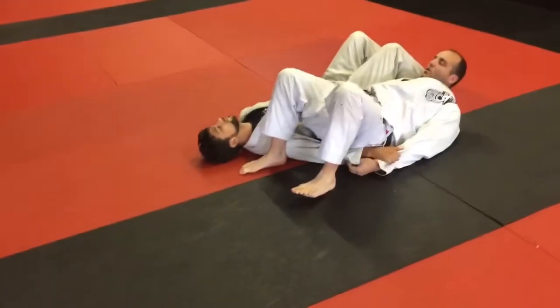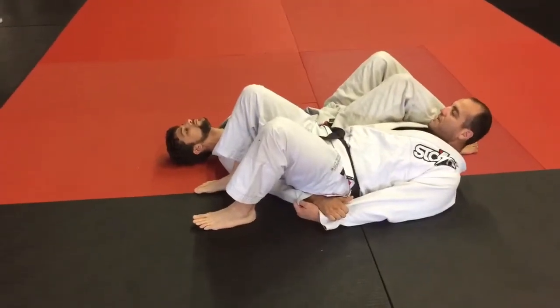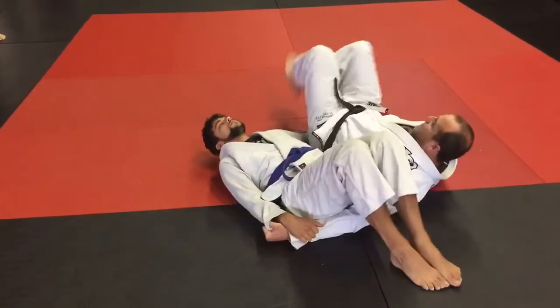From here we're going to go for about a minute and a half or so. We're going to go hips up, twist, and bring our feet to the opposite side. So it looks like this: hips up, twist, and bring our feet to the opposite side.